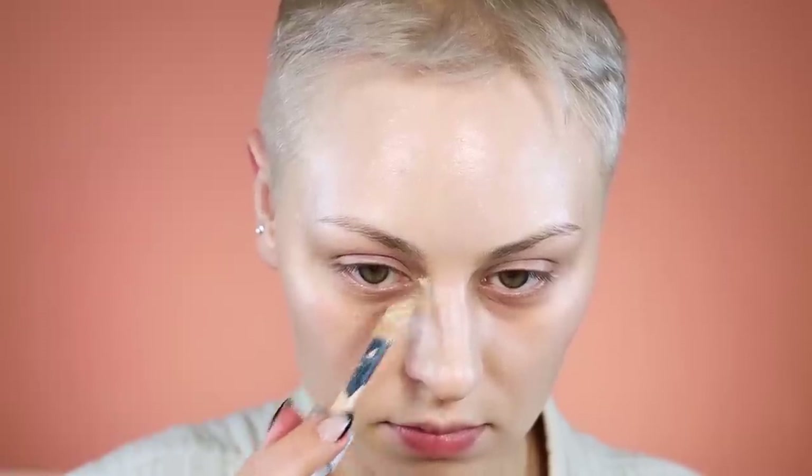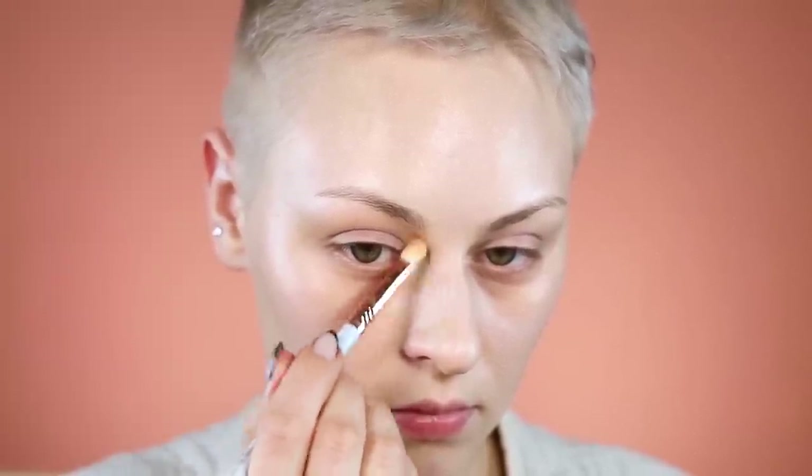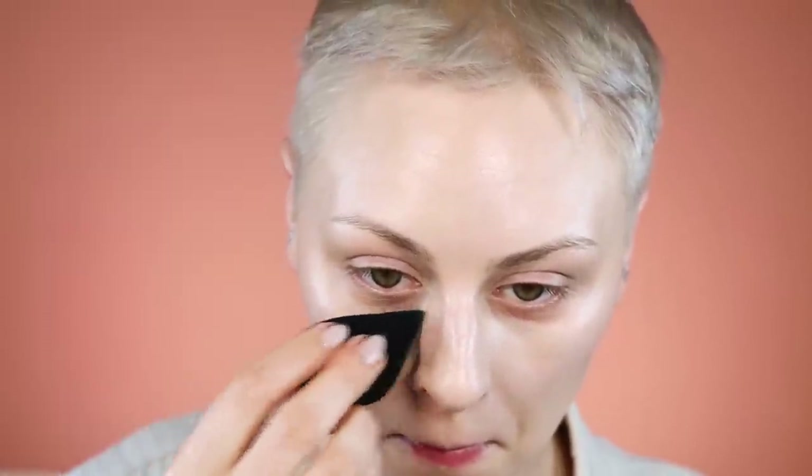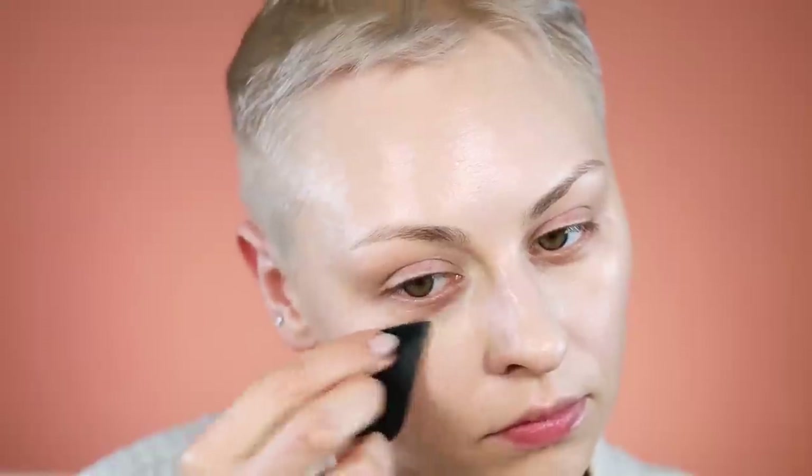It ended up looking really good, but honestly I should have prepped my under eyes a little more — probably should have used the Dewy Skin Cream under my eyes, and probably shouldn't have used powder. I just knew I really wanted to recreate this look that Alexa Demi wore. I loved that it was cool-toned — it's really pretty. I've been using her face as a guide for my contour placement.